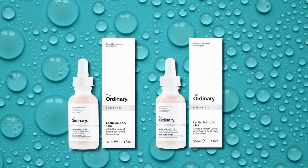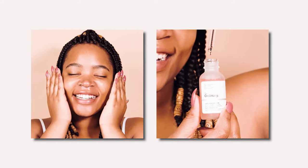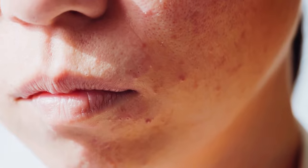The Ordinary Lactic Acid 5% and 10% plus HA, Hyaluronic Acid, is one of the best exfoliating ingredients for dry and sensitive skin and those struggling with hyperpigmentation.